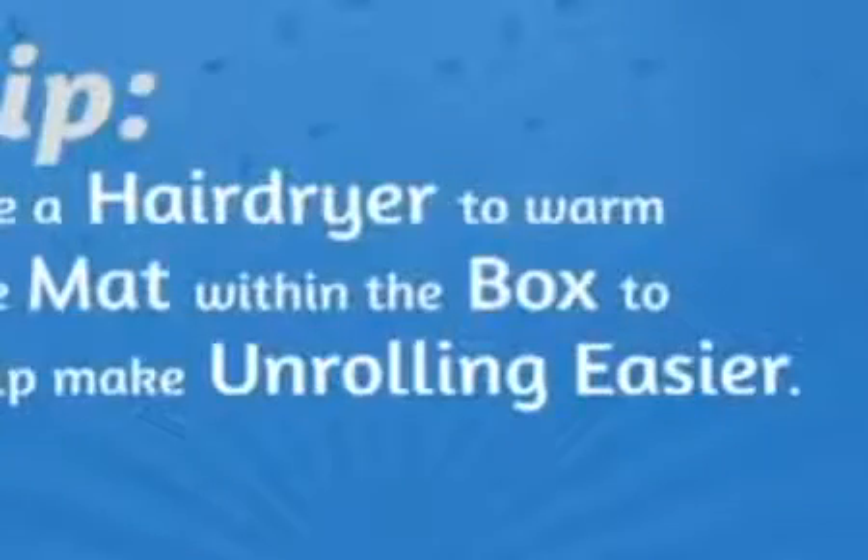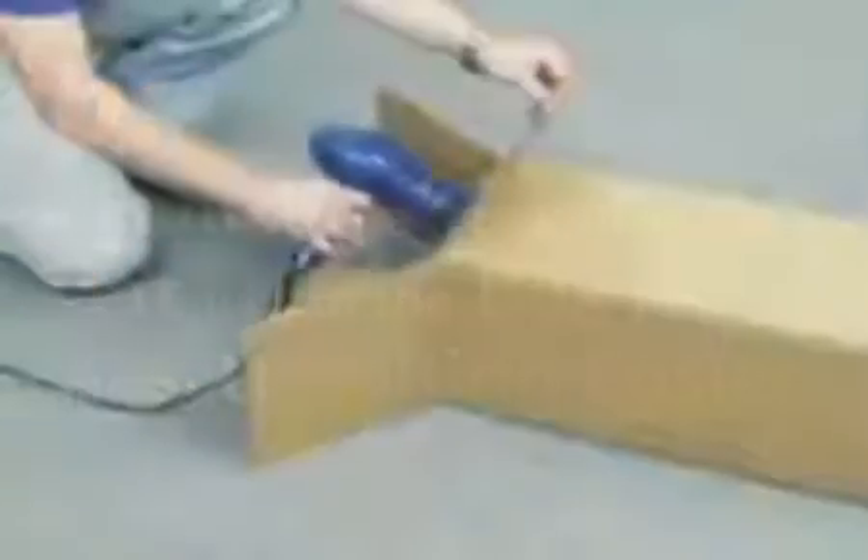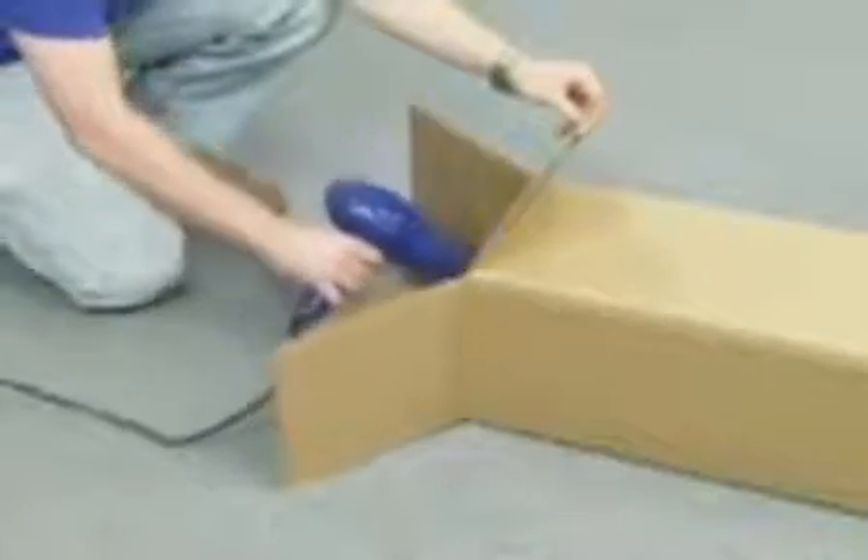Use a hair dryer to warm the mat within the box to help make unrolling easier. Unroll your chair mat and allow it to sit flat in an environment that is room temperature or warmer for at least 24 hours.